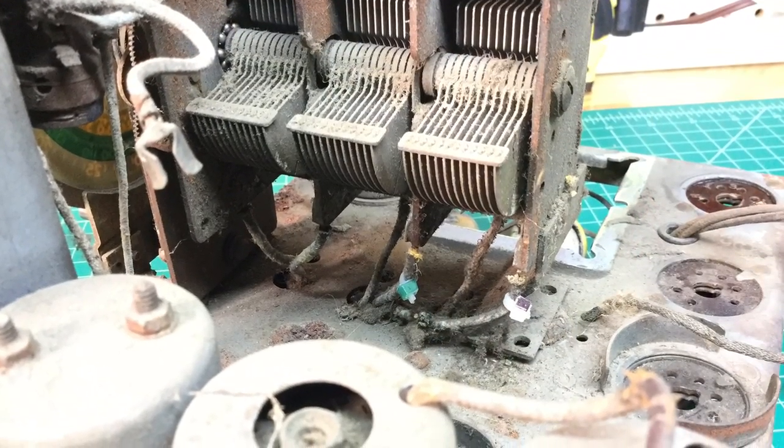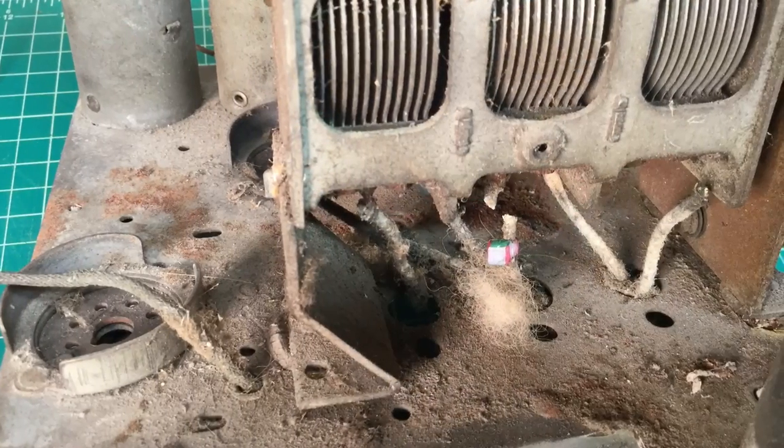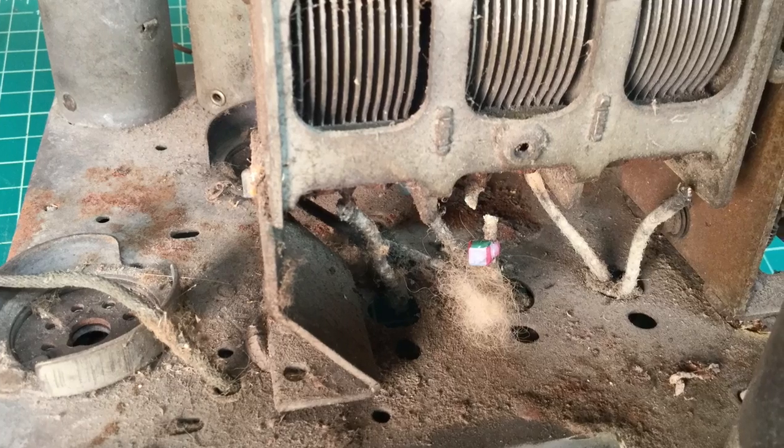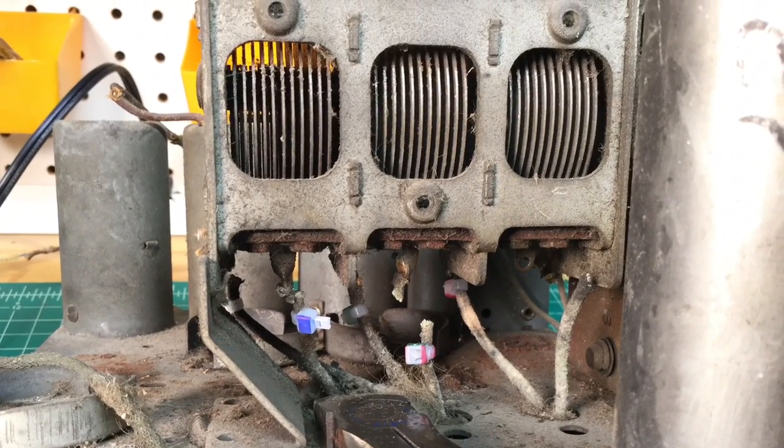Stay tuned for that if you're interested. Here you can see I used ties and labeled the wires and did some documentation just to make it simple and easy when I start replacing these leads one by one, which I think in most cases will be required.